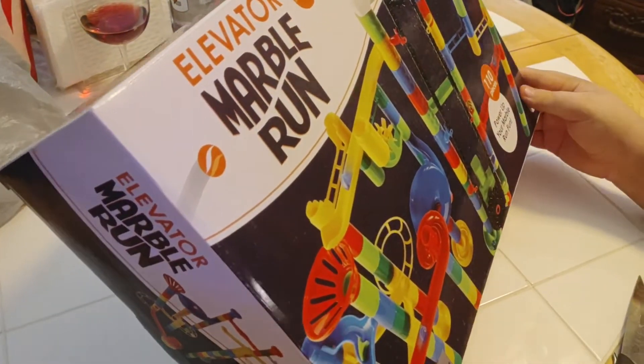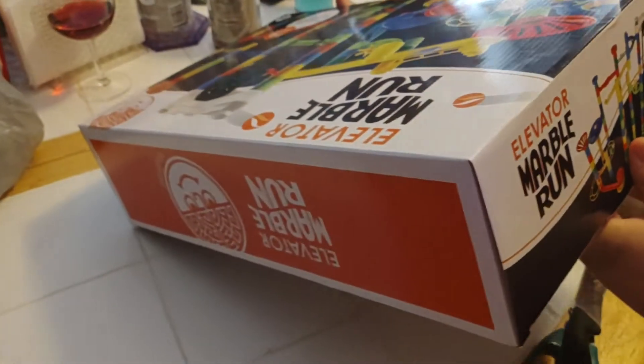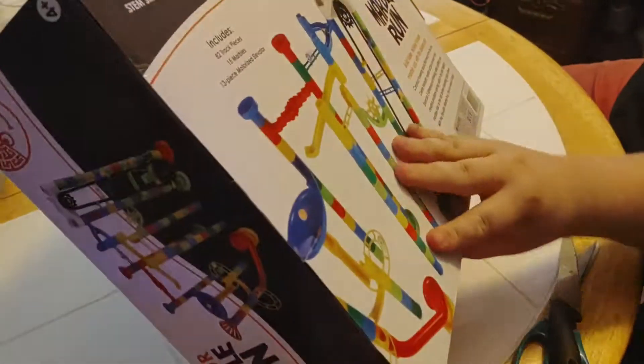Power up your marble run fun. Front, side, other side, top, bottom, and the back.